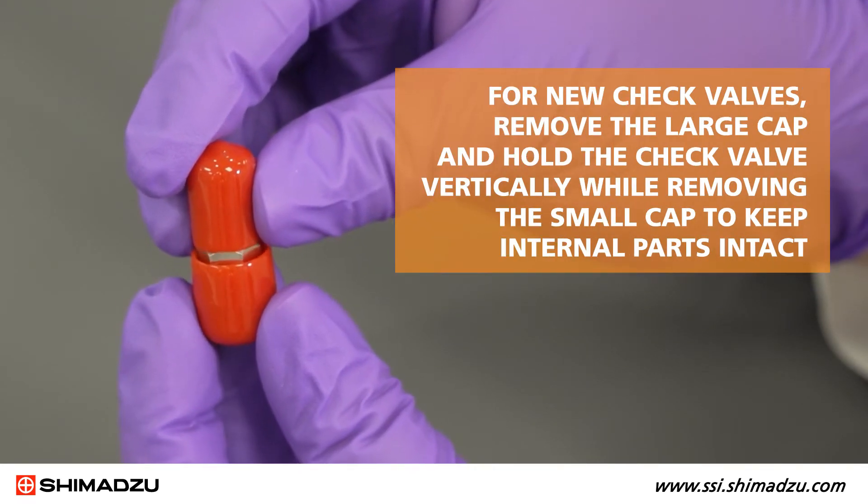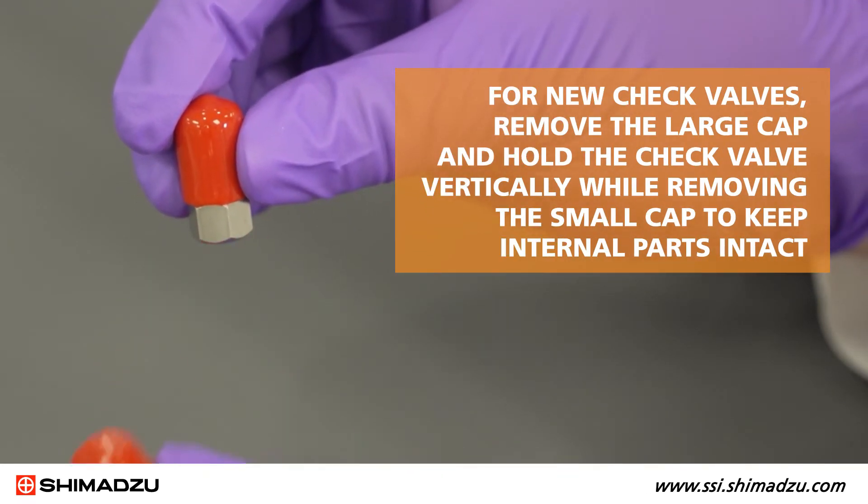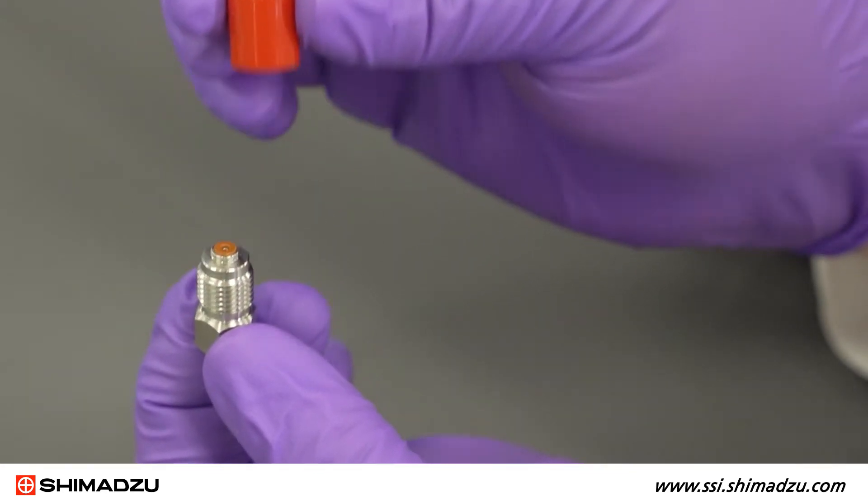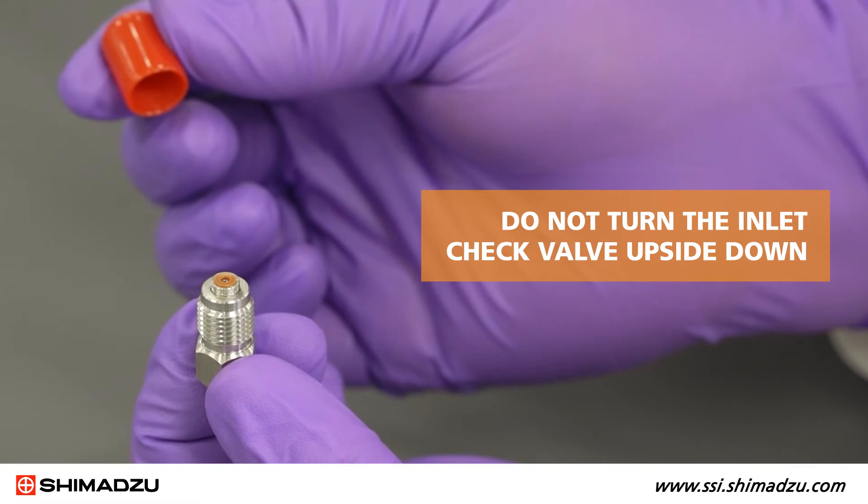For new check valves, remove the large cap and hold the check valve vertically while removing the small cap to keep internal parts intact. Do not turn the inlet check valve upside down.